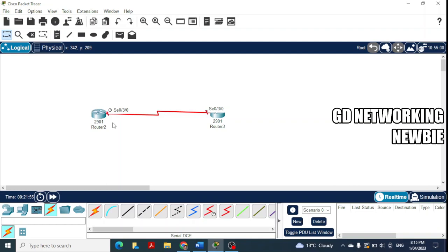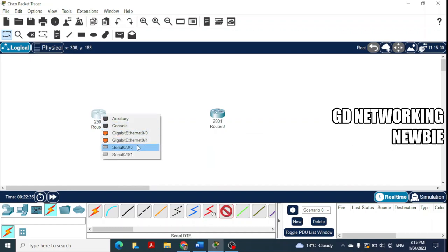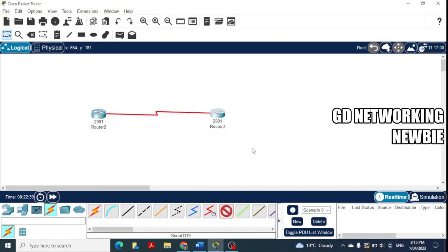DCE stands for Data Communication Equipment, and DTE stands for Data Terminal Equipment — I have a detailed video on this linked in the description. The DCE generates the clock signal, and the DTE receives it. If you instead select DTE first and click a router, that router becomes the DTE and the opposite end becomes the DCE, shown by the clock symbol on that side.